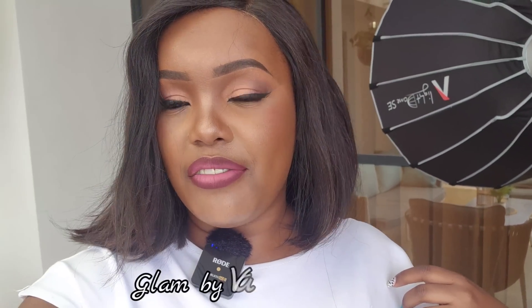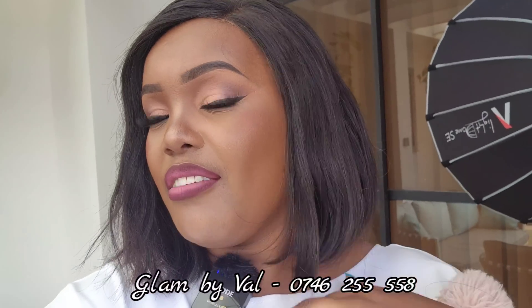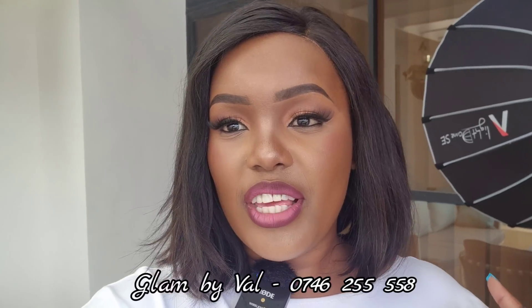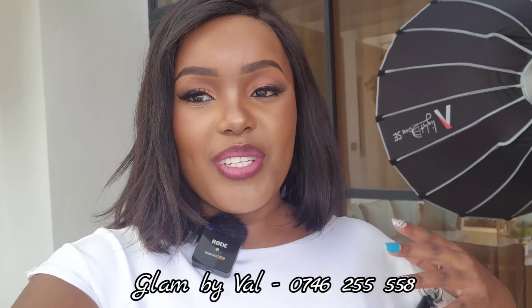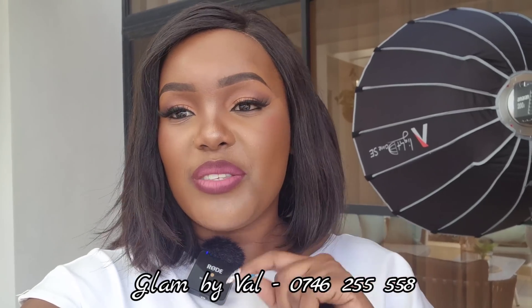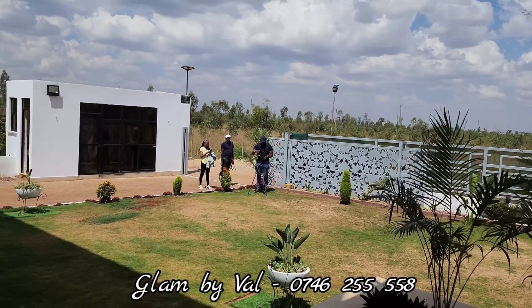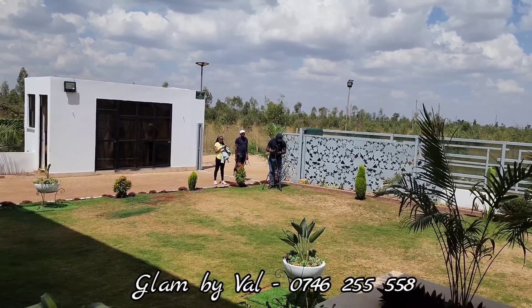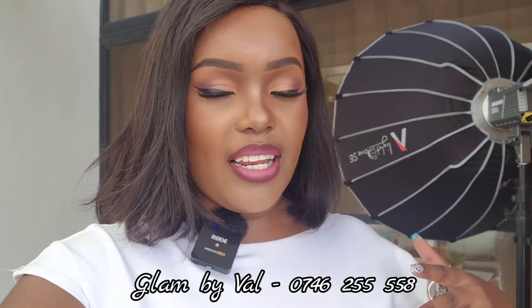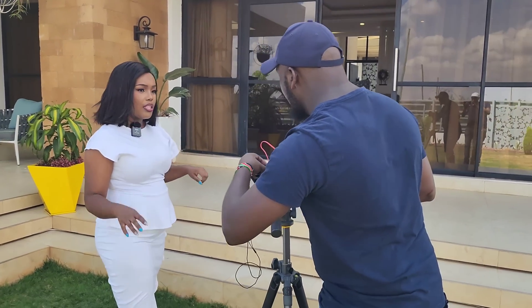We are all done. Look at that face beat — courtesy of Glam by Val. I look so good. I love the details, I love how she contoured my face — everything looks so good. I'm going to leave her details on screen so make sure you contact her anytime you need makeup. The team is just setting up — we finished shooting the house and now we are doing the recording.